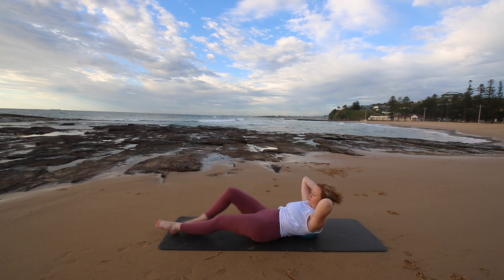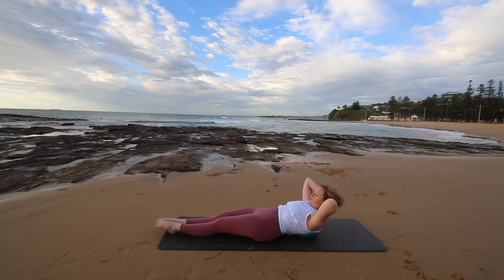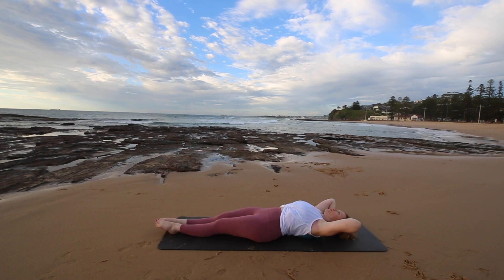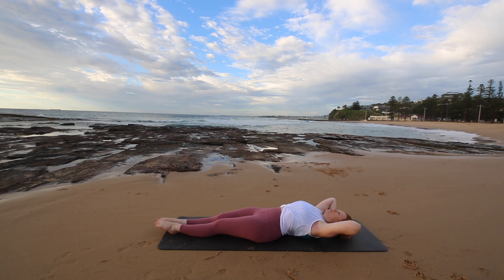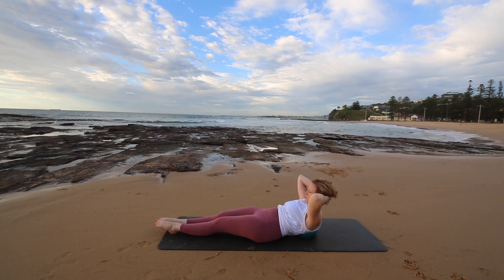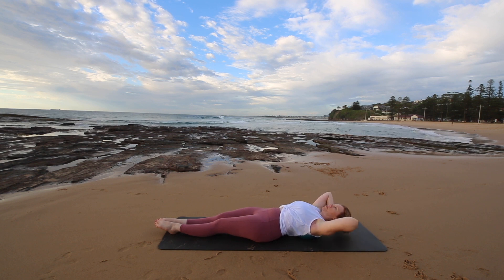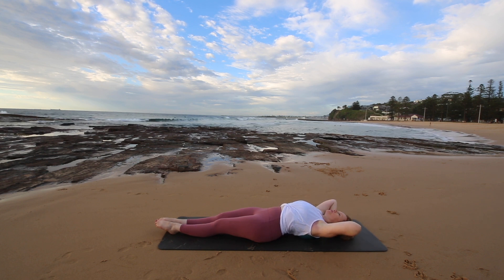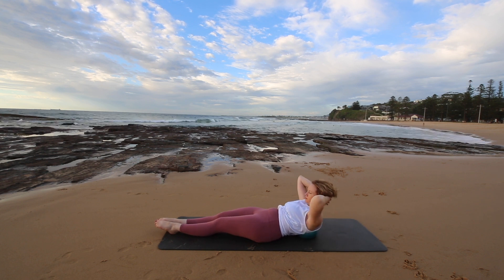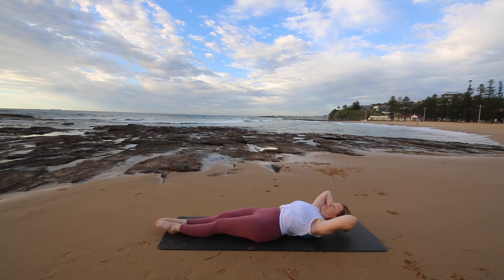Now we're going to extend both legs out straight and squeeze them together. And continue — we're doing six here. Try to make sure the back of your waistband stays down towards the mat, so you're not arching your low back.